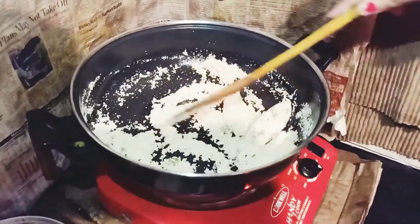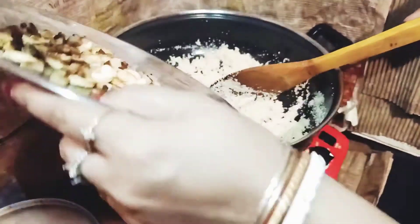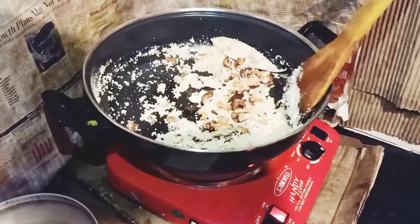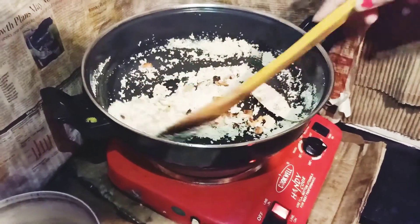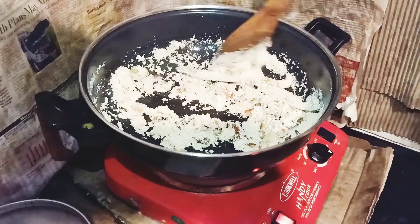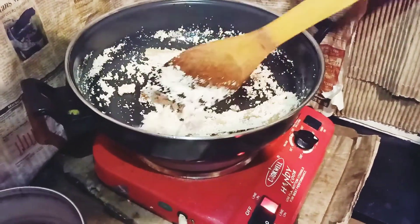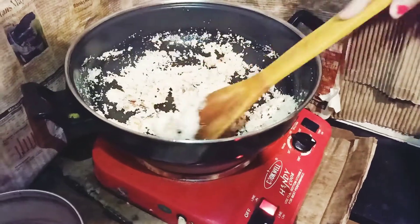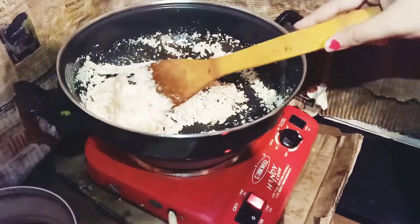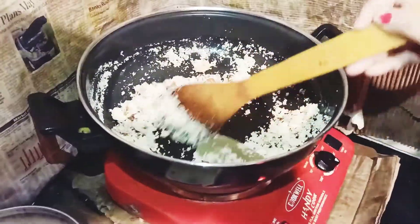I will add the roasted kaju and naryal here. You can eat this as a dessert — this looks very tasty. If you are in lockdown and don't want to make any food, you can use this type of dessert. This is very healthy and yummy.